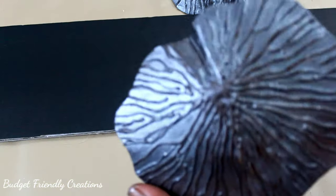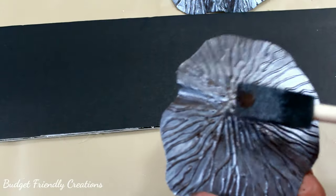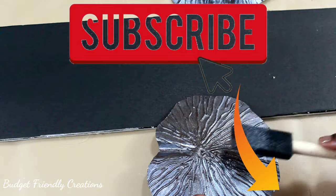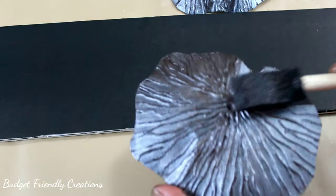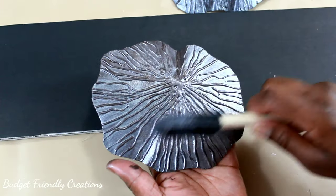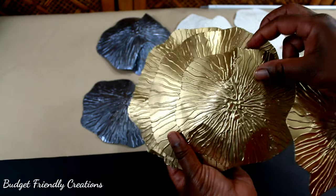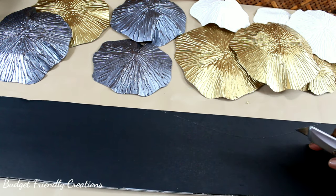You might not be able to see it as well on camera but it worked, and I'm going over again patting it gently with the brown just to achieve the look that I want. Then I spray painted the rest of them gold with Rust-Oleum reflective gold spray paint.